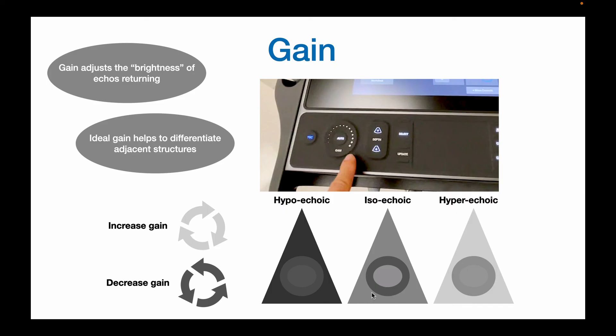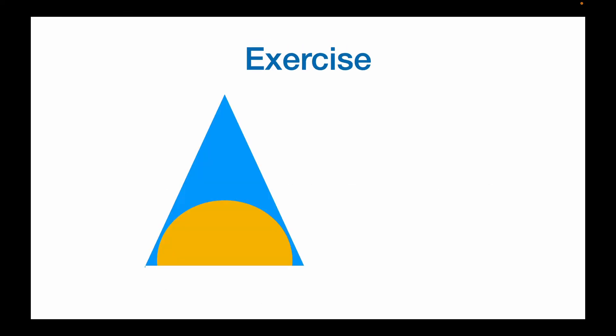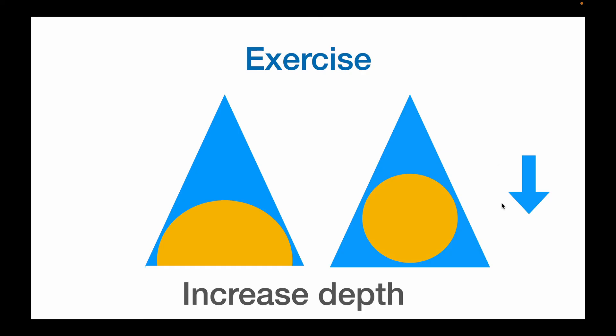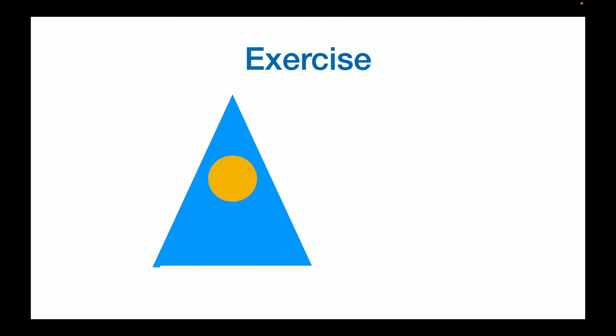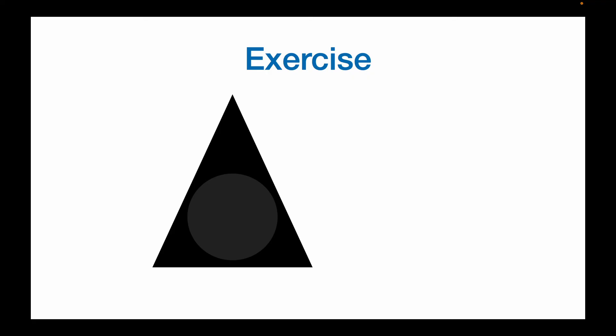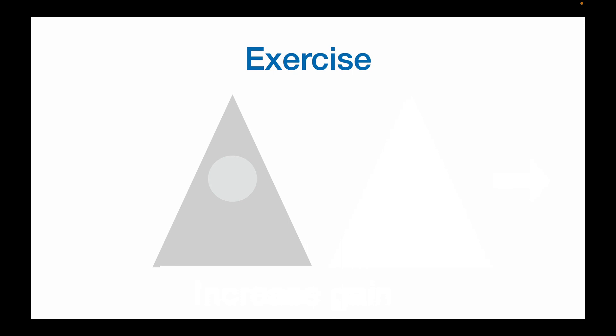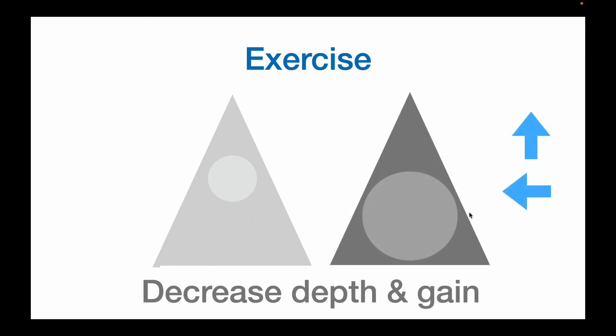Let's end with a little bit of practice. You have this image — what do you want to do? That's right, you need more depth, so you need to dive deeper or press down. What about here? You need less depth, so you surface or press the up button to decrease the depth. How about here? This looks pretty dark or hypoechoic, so you need to increase the gain — that means sliding right. Now this last one is a little tricky: it's hyperechoic here, so you want to slide left to decrease the gain. Also there's a lot of wasted space, so you want to decrease the depth by surfacing or pressing up.